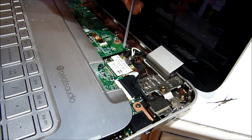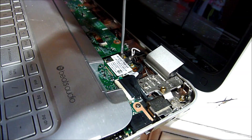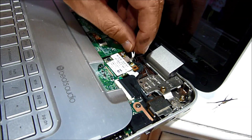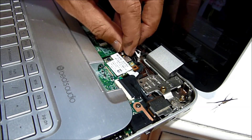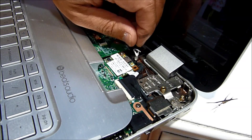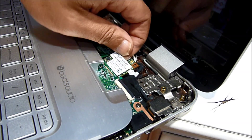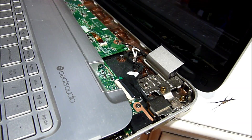This one only has one screw, so it's easy. The white one is number two, and the black one is number one. Slide it out. The main antenna is the black one.